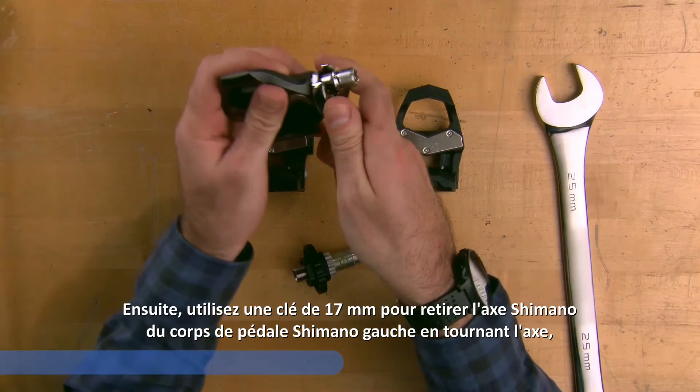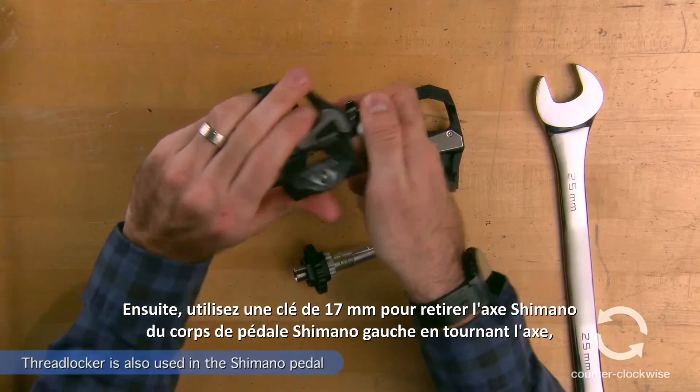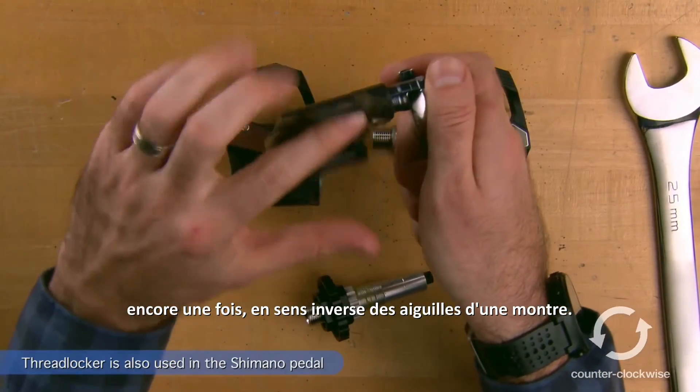Next, use the 17mm wrench to remove the Shimano spindle from the left Shimano pedal body, again by turning the spindle counterclockwise.